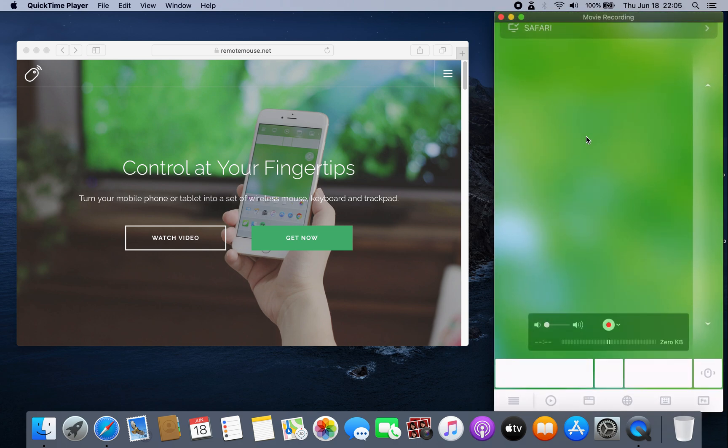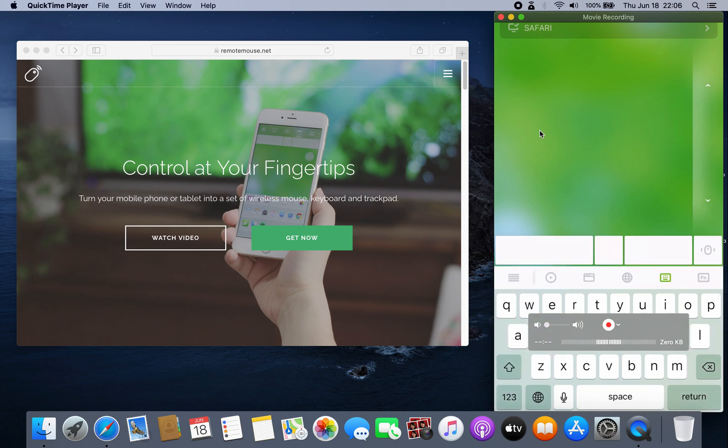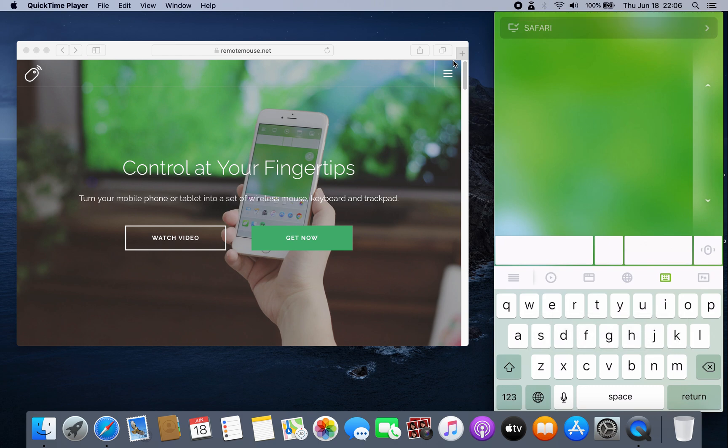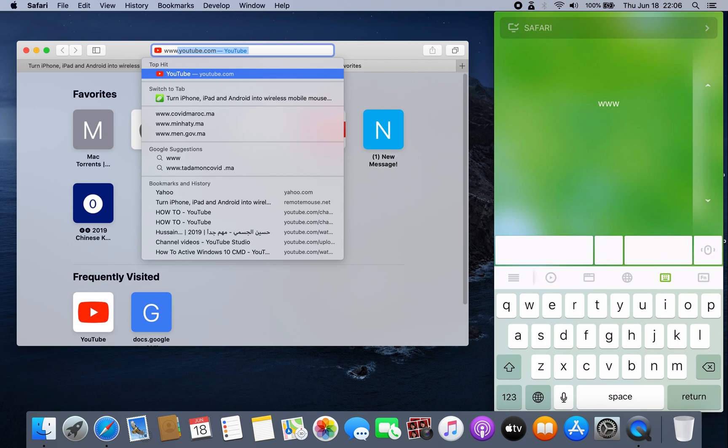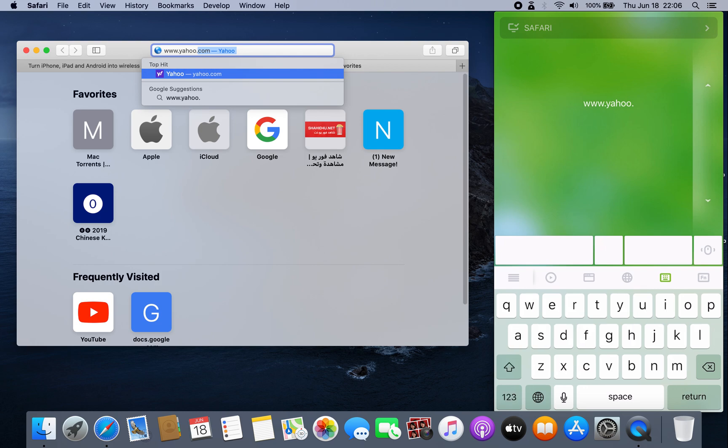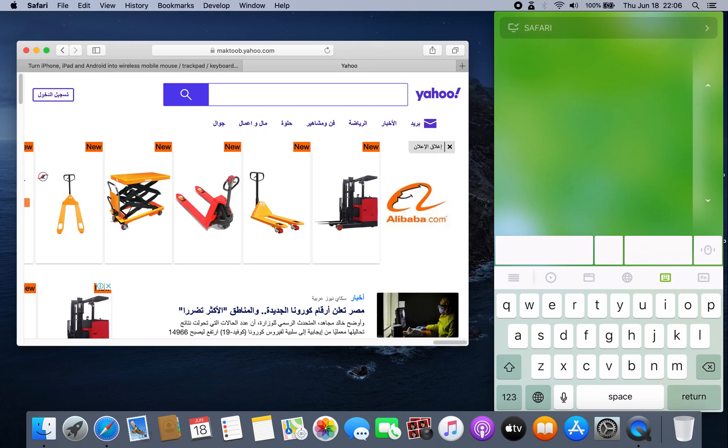As you can see, you can use it as a mouse. And then you can use it as a keyboard. Let's say we want to open, for example, www.yahoo.com. And don't forget, you must be on the same network.